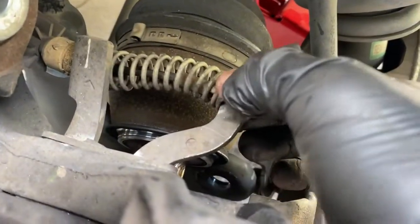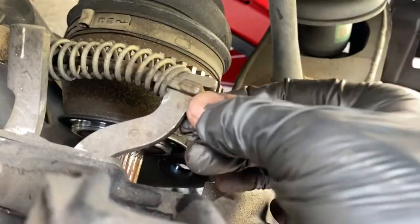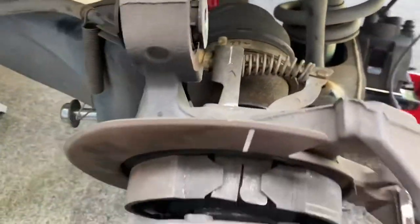The parking cable is just what it looks like, so we're going to take the whole assembly out. Then we're going to compress the piston back a little bit and unhook this one.